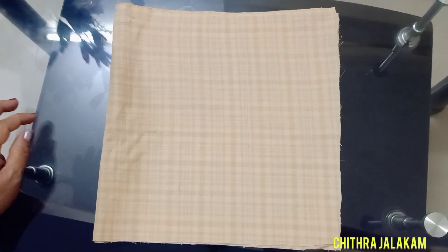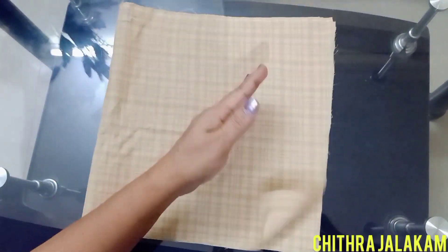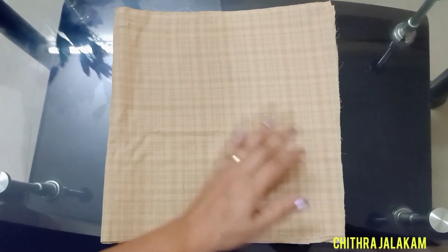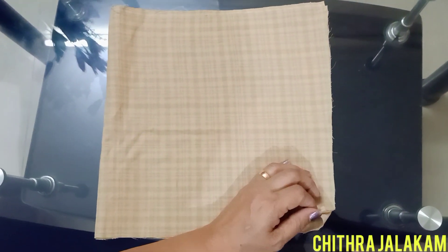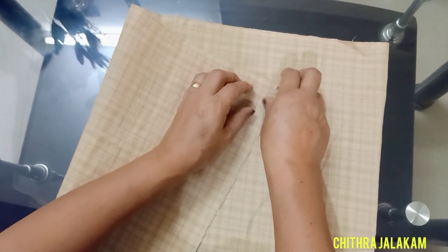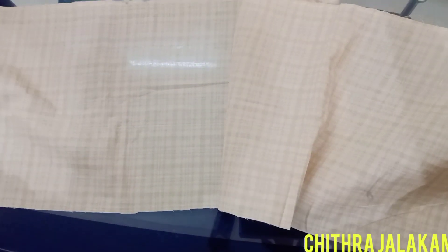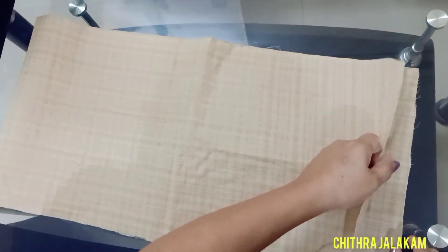I'm going to show you how to cut the skirt. This is 1 meter, this is 2 meters — the total is 4 meters. This is how we cut it: 2 meters to 2 meters.